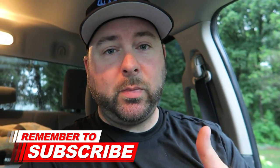Thank you guys for watching. If you enjoyed the video, smash that thumbs up button, subscribe if you are new, leave a comment down below, and I'll see you guys next time.